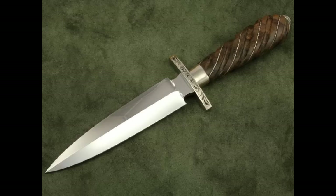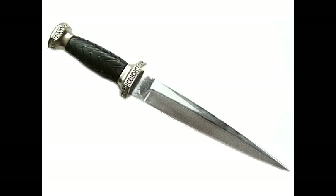Athames come in various sizes and lengths, but the best type of knife to use is something that is comfortable to you. It doesn't have to be anything specific, although most traditionalists would prefer a black handled Athame or a wooden handled Athame. Those are preferable and traditional, but you can use any type of blade.